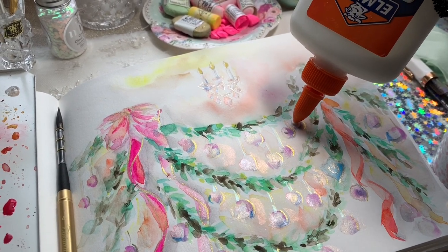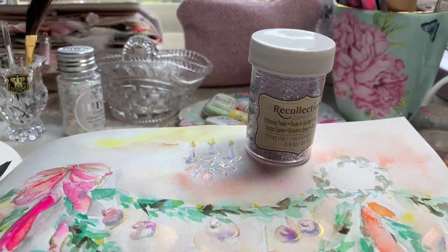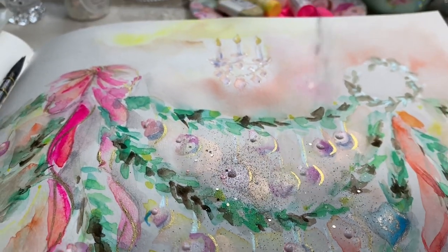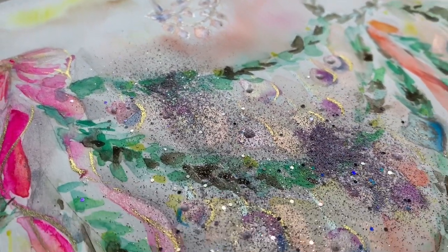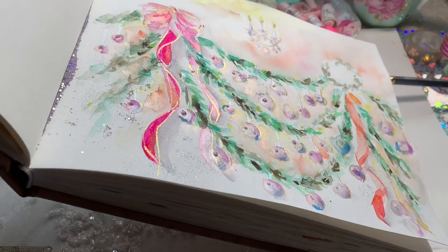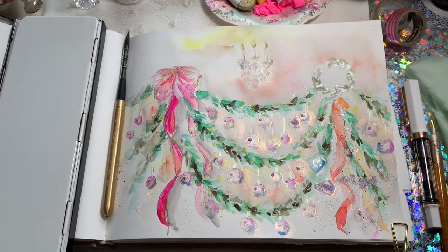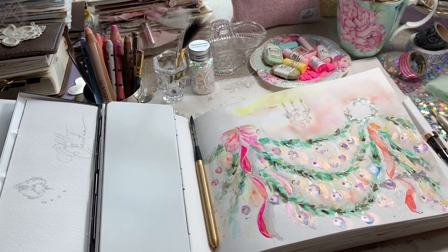I'm using just a touch of glue on all the ornaments and I'm going to put some glitter on - this is actually an embossing powder, so you can use whatever you have. You don't have to use the things I'm showing you - you can use whatever's available to you. I'm sure you already have a collection of craft items and watercolors. Obviously I'll let you know what colors I'm using if you do want to pick those up, but feel free to substitute anything for something you already have and enjoy.